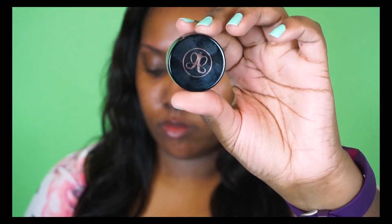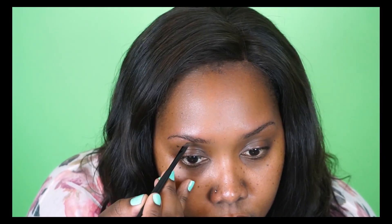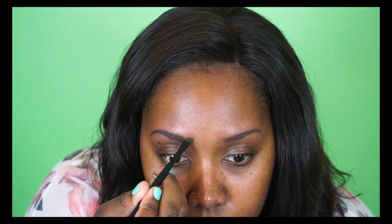Hey YouTube, welcome back! Let's get into this tutorial. The first thing I'm going to do is start my eyebrows using my Anastasia Beverly Hills Dip Brow in the shade dark brown. I'm taking a liner or an eyebrow brush from IT Cosmetics to fill in my eyebrows. I'm not going to overdraw them too much — I just want to give them a nice natural-looking fullness.